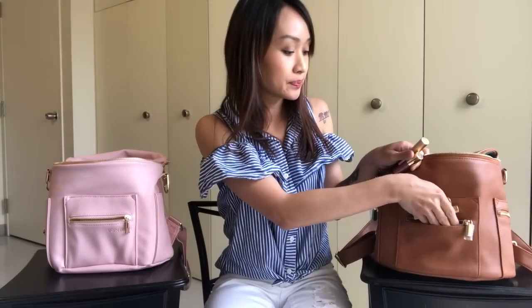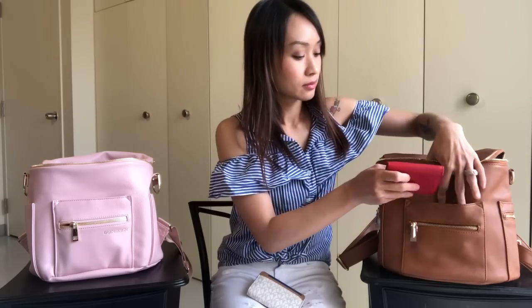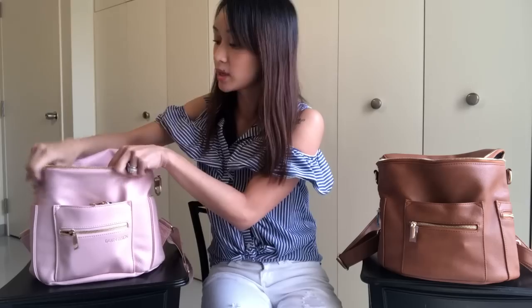I'm going to pack them both up at the same time so you guys can see. I'll put the lip products in the front slip pockets of both bags. I also wanted to mention that the side pockets are both really small and tight for both bags, but the Miss Fong Mini comes with an additional zippered pocket — it's quite small, only going to about here. I'm not going to keep anything in either of the side pockets.